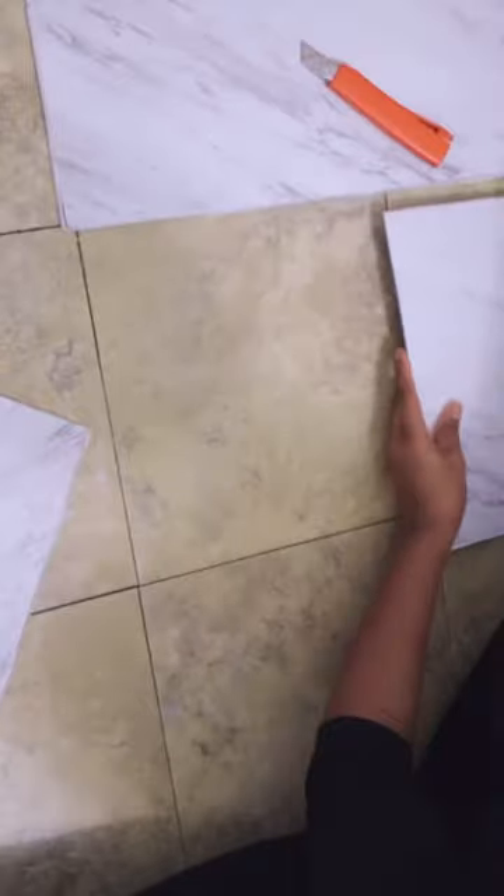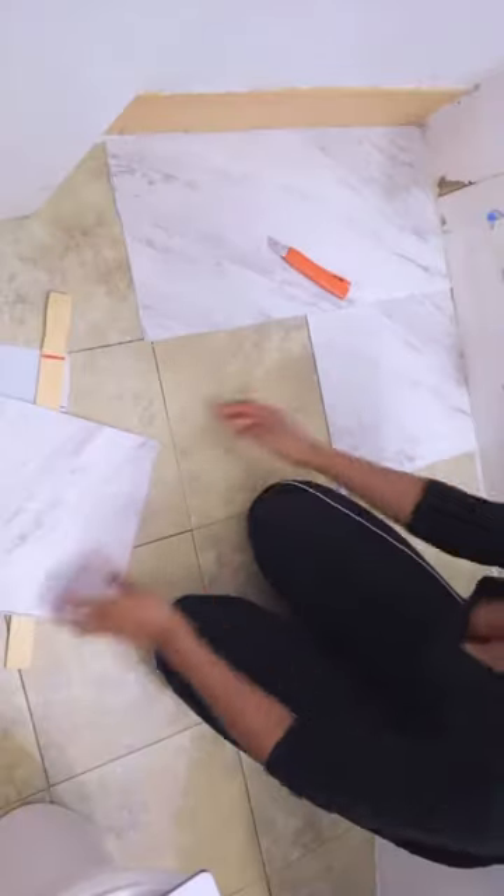What we're going to do is score the back — use a straight edge and an exacto knife and make a couple scores in the back. This will make it easy for you to fold it in half. There you go, then you'll be able to separate it.